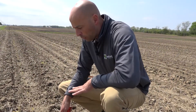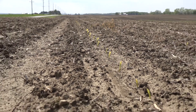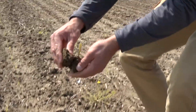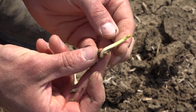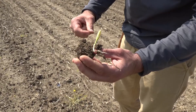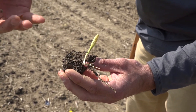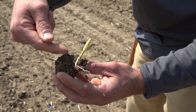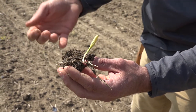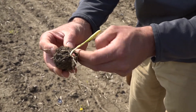For corn that has emerged, we're typically pretty excited because we think it has made it and we're going to be okay, but that's not necessarily the case. When we dig up emerged corn plants, what we're looking for is the mesocotyl — the area from the seed up to the crown or growing point of that corn plant. We're looking for seedling blights, which will be brown spots or browning all the way through. What we want to see is a cream to white colored mesocotyl, which tells us everything is healthy. We're also looking for roots growing from the crown, our permanent root system.